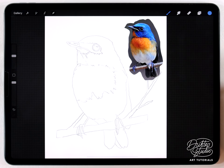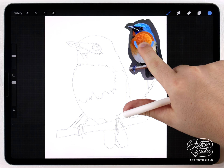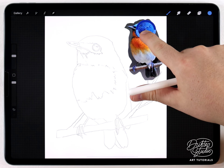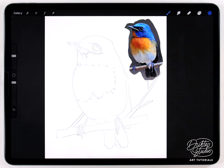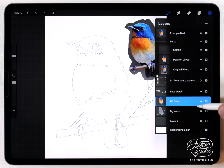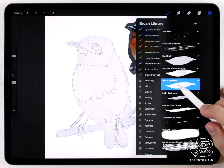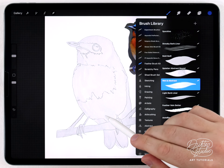On a separate layer I made a tiny copy of the original bird photo in the corner to use as a reference and color palette. In Procreate, if you use your finger and do a long press it gives you a color picker, so we can grab colors from the bird and paint them on here. The first step for painting is going to be to create a background wash.